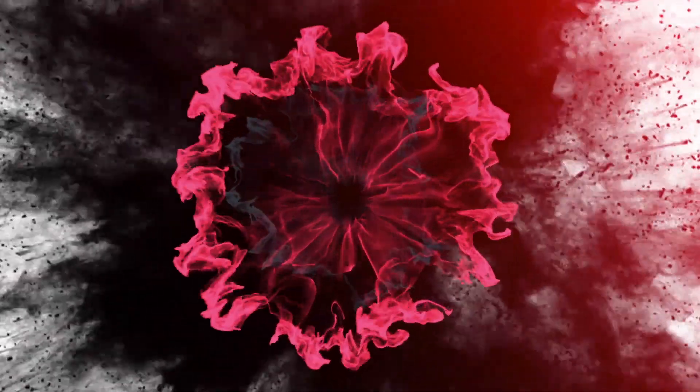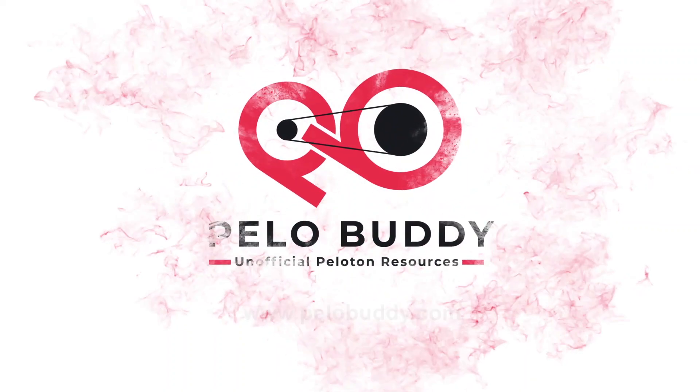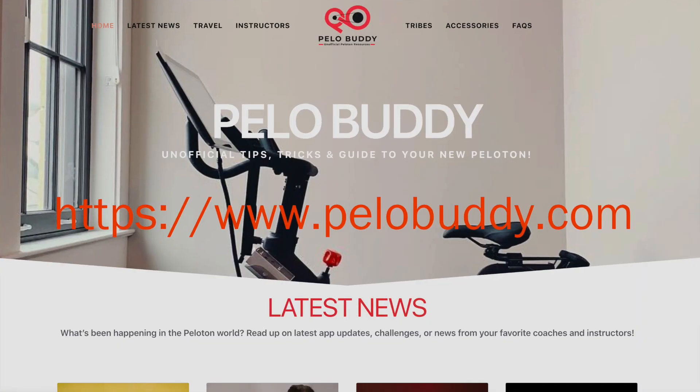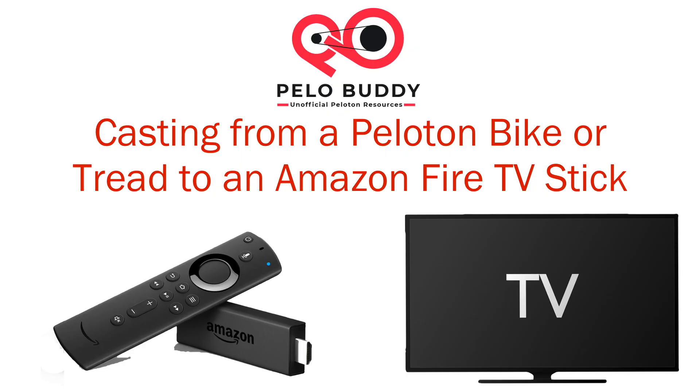Today we're walking through how to mirror the tablet from your Peloton bike or Peloton tread to an Amazon Fire TV Stick. You can visit our website pillowbuddy.com for step-by-step directions of what we'll be covering in the video and more details.